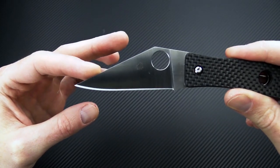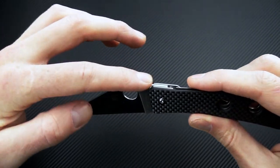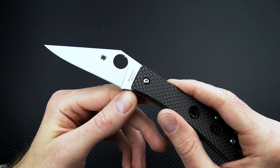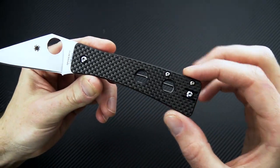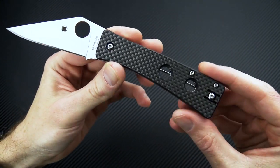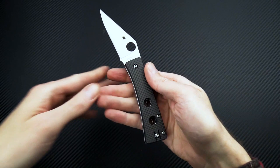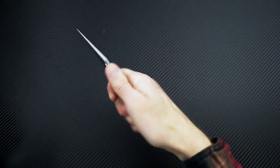You can see it's got a fairly straight edge but there is some belly out here towards the tip. A nice thumb ramp and a very well designed index finger choil. You've got a nice tapering stick-like handle that, despite the simplicity of the design, is quite comfortable and ergonomic with a very secure grip.